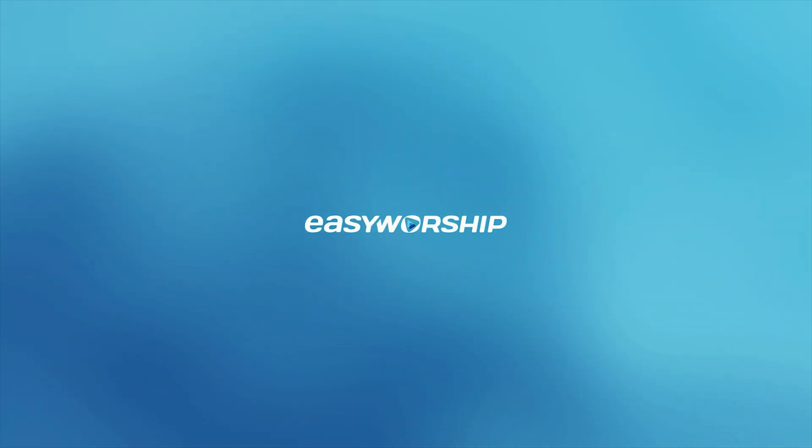We'll also post a link in the description to compatible video cards that you can add to the Core X Chroma. My name is Dan. If you liked this video, be sure to subscribe to our channel and click the like button. If you have any questions or comments, leave them below. I hope this video has helped make your worship easier. Thanks for watching, and thanks for choosing EasyWorship. I'll see you next time.